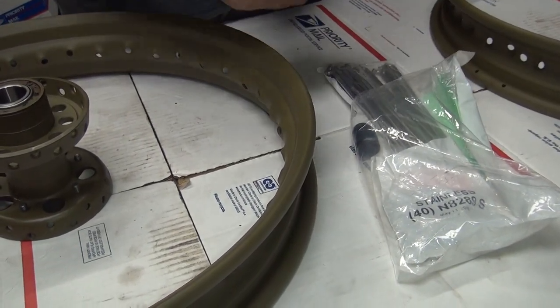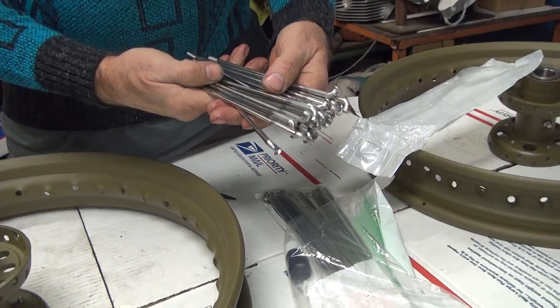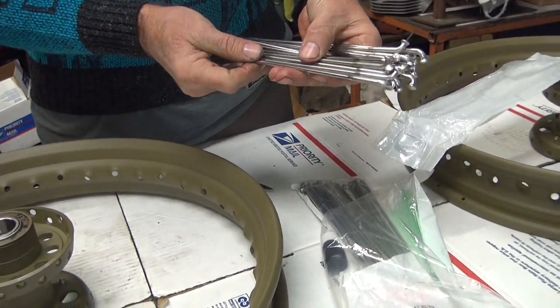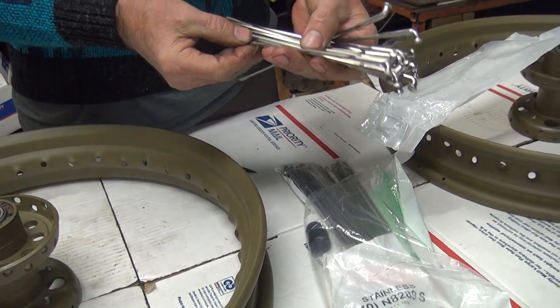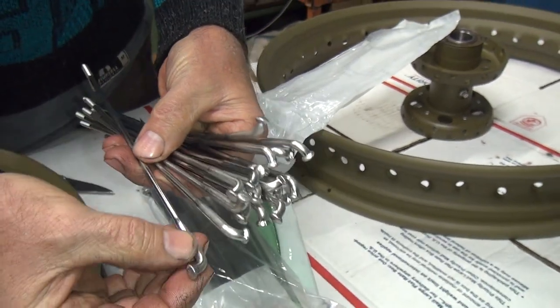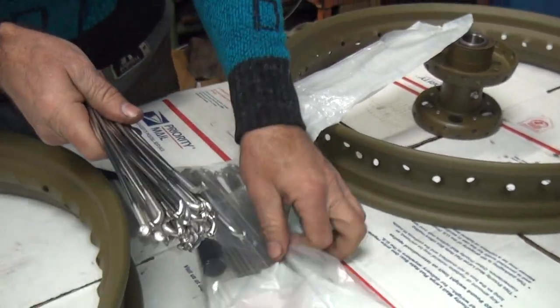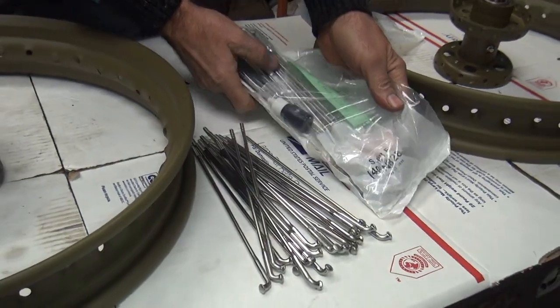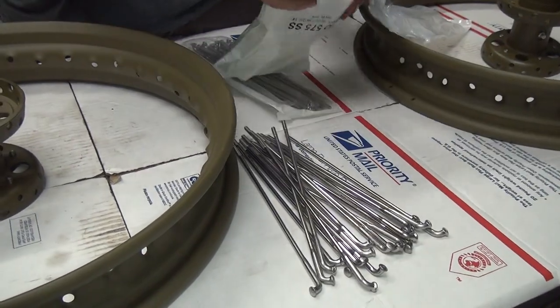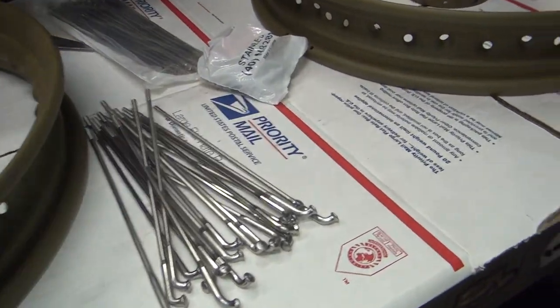What are we looking at here? These are raw stainless, not hard. These are $250 for 80 of them. These are supposed to be raw, but they look a little bit shinier than just bone raw. See how it's pretty raw looking here? I like them. These are looking a little shinier than normal raw.